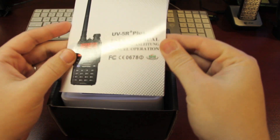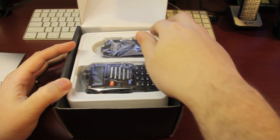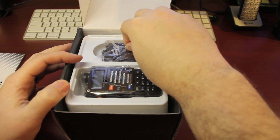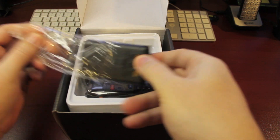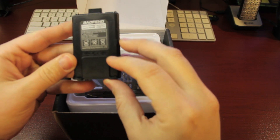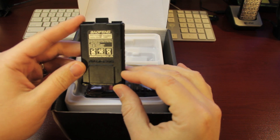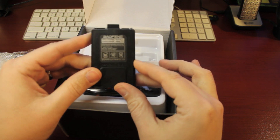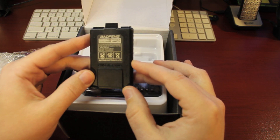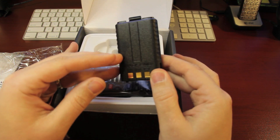So let's get into this box. It has the instruction manual, which I might have to read because I have no clue whatsoever — I will also be watching other YouTube videos hopefully to find someone who knows how to use one of these. Here's the battery; it's a 1800 milliamp lithium-ion battery.